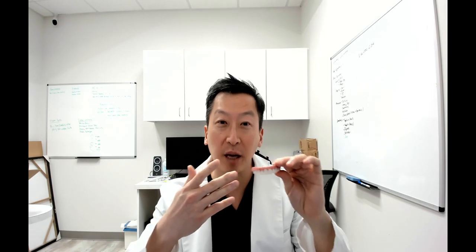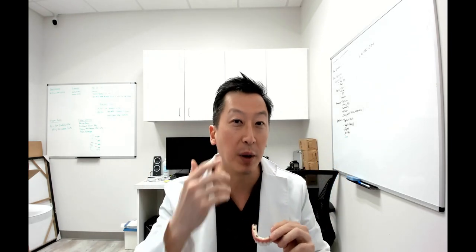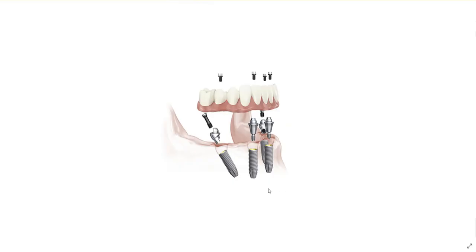A lot of times when people think of all-on-four, they see images of beautiful teeth and the gums, and this gets all the glory. But it's actually the dental implants within your bone and what we call the multi-unit abutments on top of that that connect this into your mouth. Here we have a little animation of the implants within your bone, with these multi-unit abutments and the prosthesis on top.